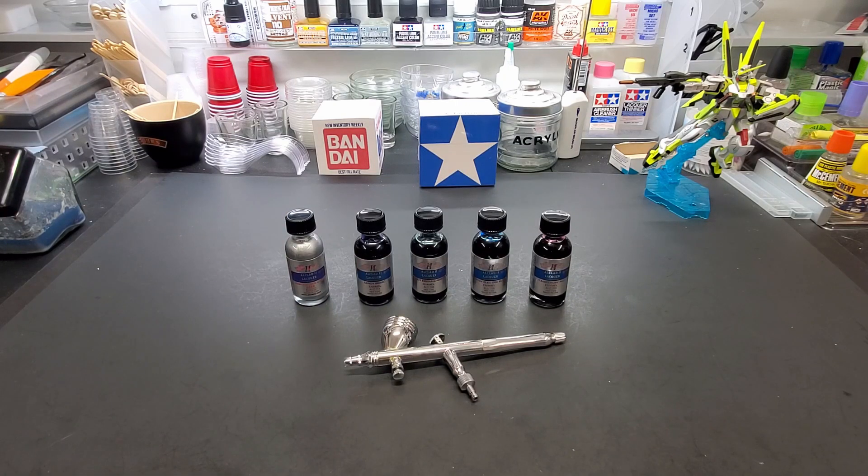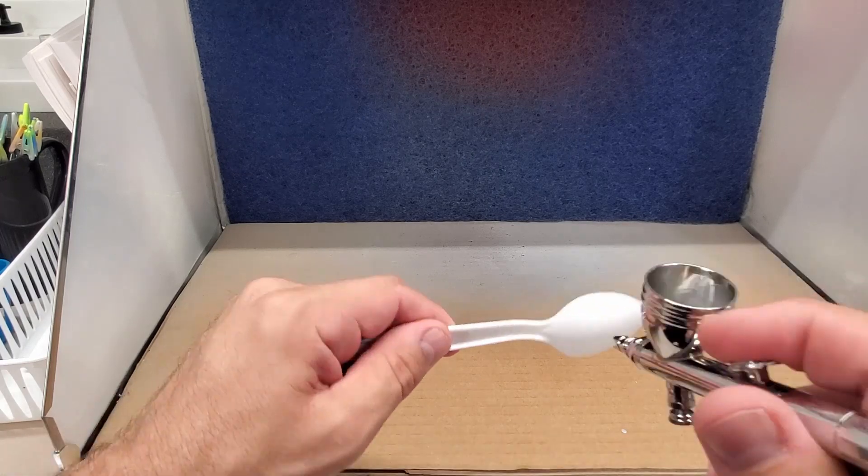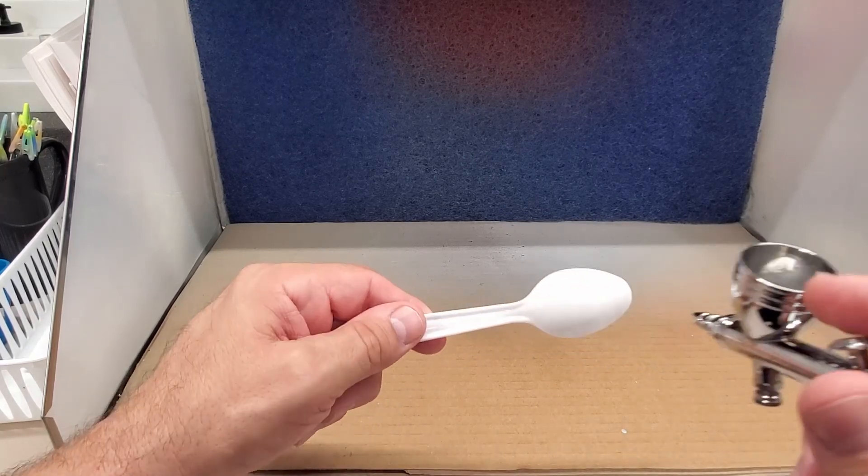Alright guys, we're at the booth. It says bare plastic on the bottle — just spray it onto bare plastic — so we're gonna do that without any primer. We're going by what they're telling us. Make sure the surface is clean; obviously I rubbed it down and blasted it with some air just before hitting it.